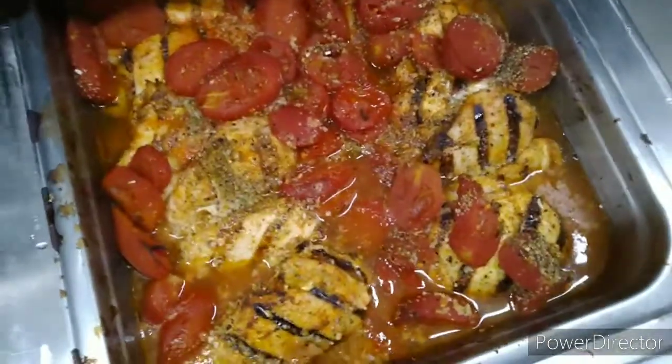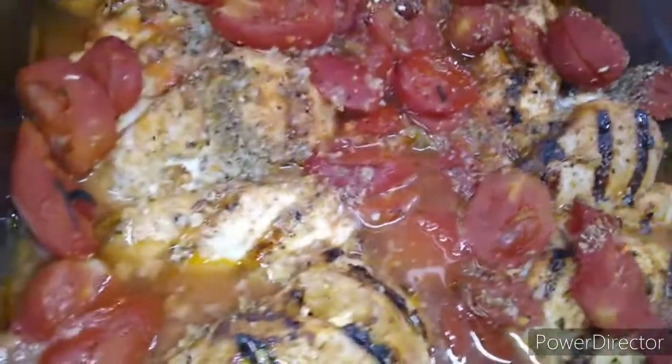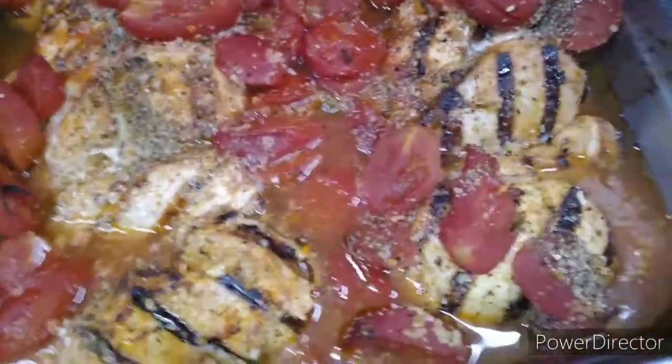Let me show you how it turned out. Look at this — mmm, yeah. You gotta try this chicken for real, y'all.